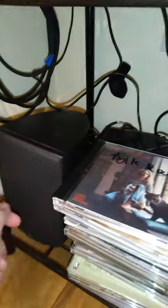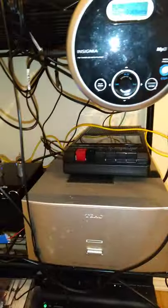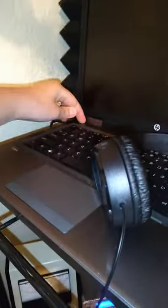Here's my Klipsch control room speaker and the amplifier for it. I'm not listening to anything right now so I'll shut that off. And there's my tape player — there's nothing playing on that right now, just buzzing.